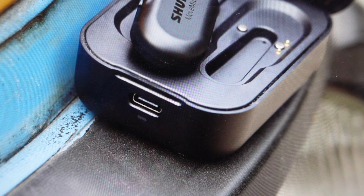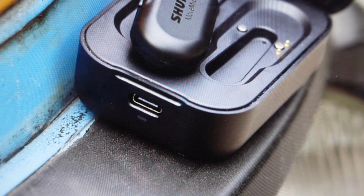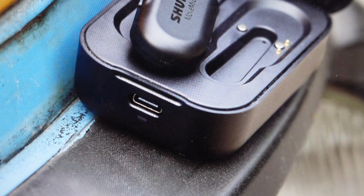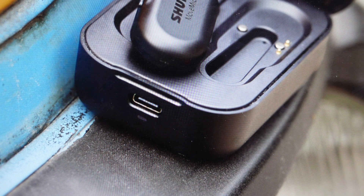Hey everybody. This is a real quick video in case you have a Shure MoveMic product and you're having issues where it's not charging, or having any issues with anything like that with the charge case. This is the MV-Charge — that's the actual product number for this charge case. One of the things you can do if your MoveMic product is not charging properly or not staying charged is you can actually do a hard reset on the charger itself.